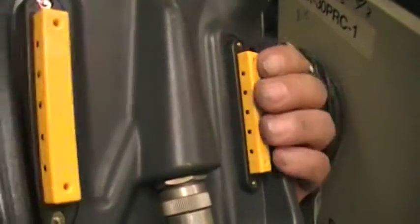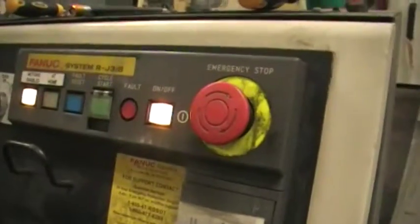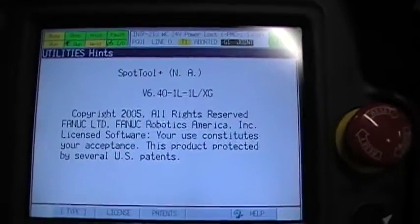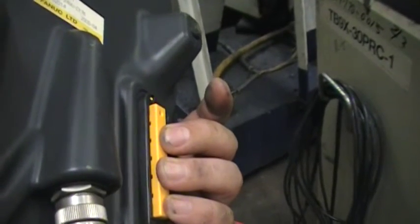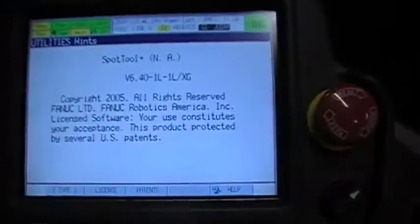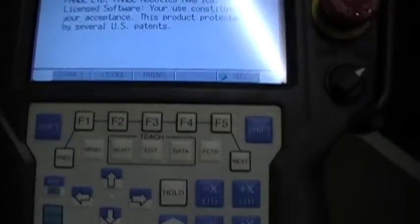The boots are removed from it. Sometimes I prefer it much better without a boot, because as you can see right now it came up to a ready state. I prefer it without the boots because you don't have to press as hard on the deadman switch. You just go to the first position like it is, and your hand doesn't get so tired if you're typing a program by hand or trying to do some extensive editing.